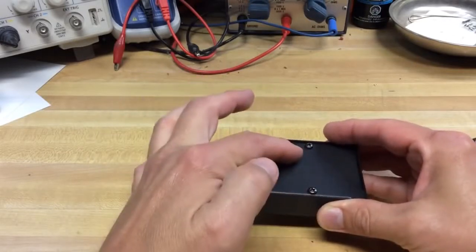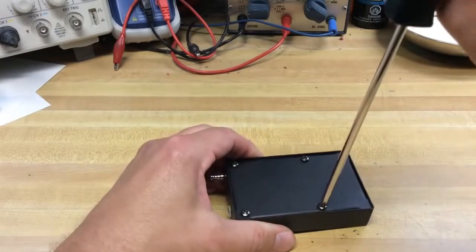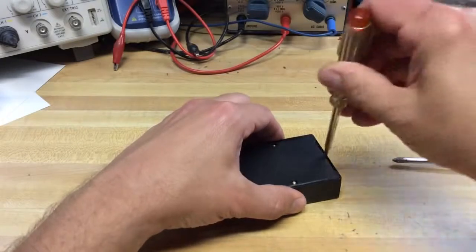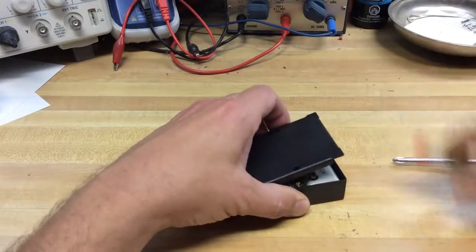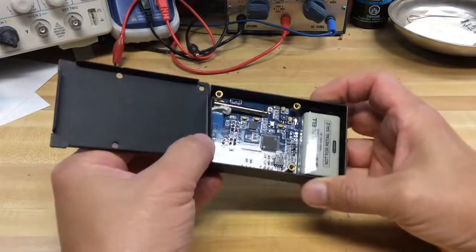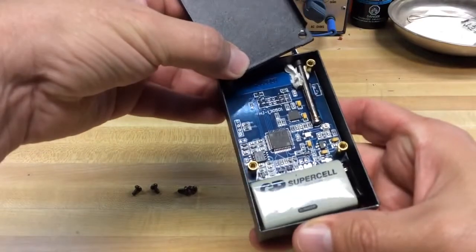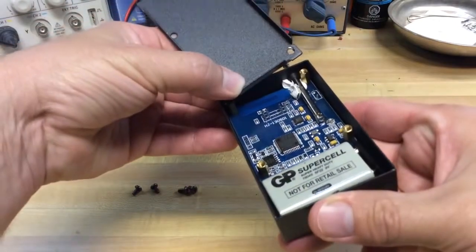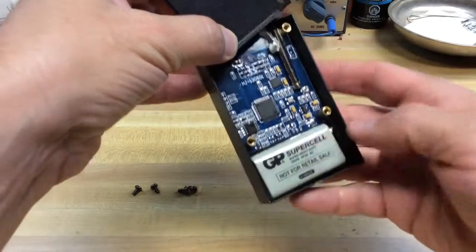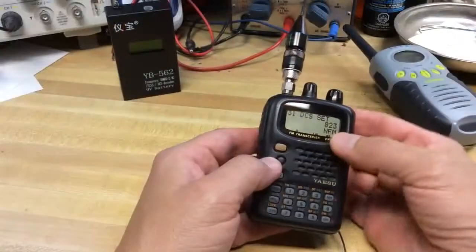Let's take a look inside the unit. There are four screws to remove on the back, so let's take those out and see what kind of quality is inside — whether it's good stuff or cheap stuff. Well, it has a 9-volt battery that you can replace — just a standard 9-volt battery, that's what they look like when shipped. And the board looks very good: all surface mount devices, no discrete components. Should last many years — quality looks very well.